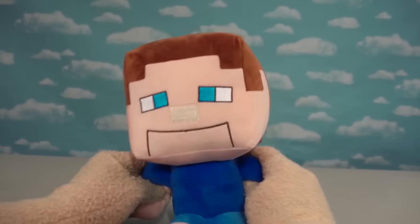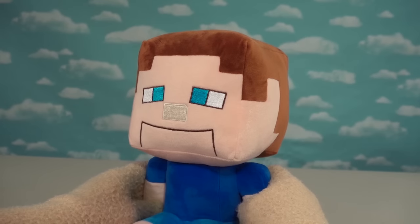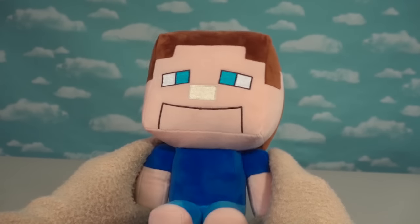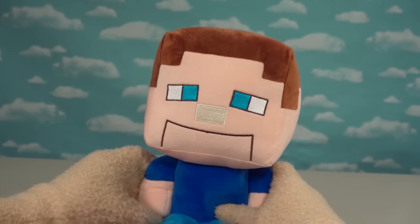You want a Puppet Steve plushie? Of course you do! It's the awesomest plushie in the universe, and he's available for pre-order now for this limited time only. So you need to order now, because once it's gone, it's gone for good.